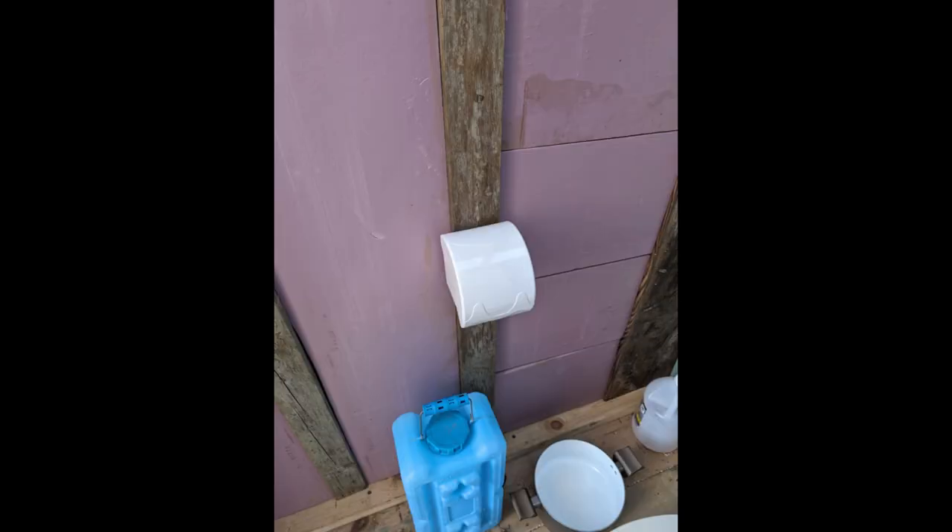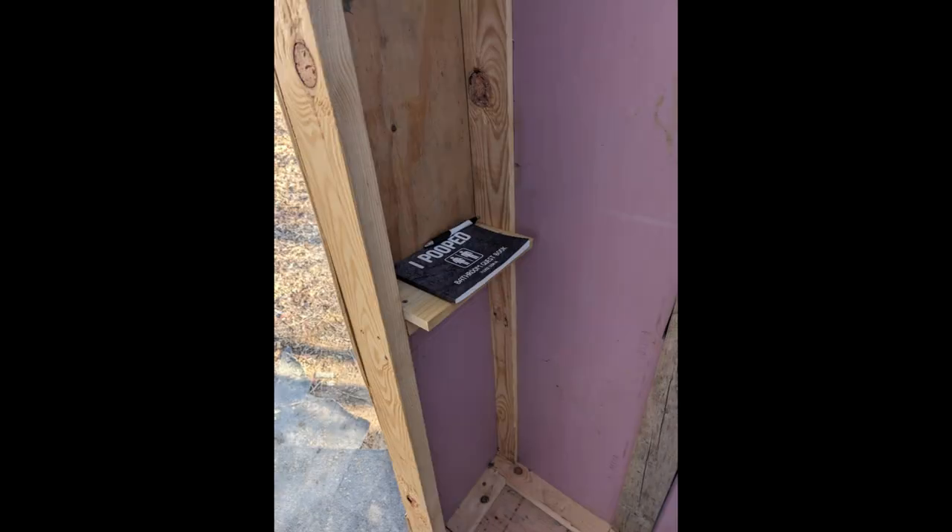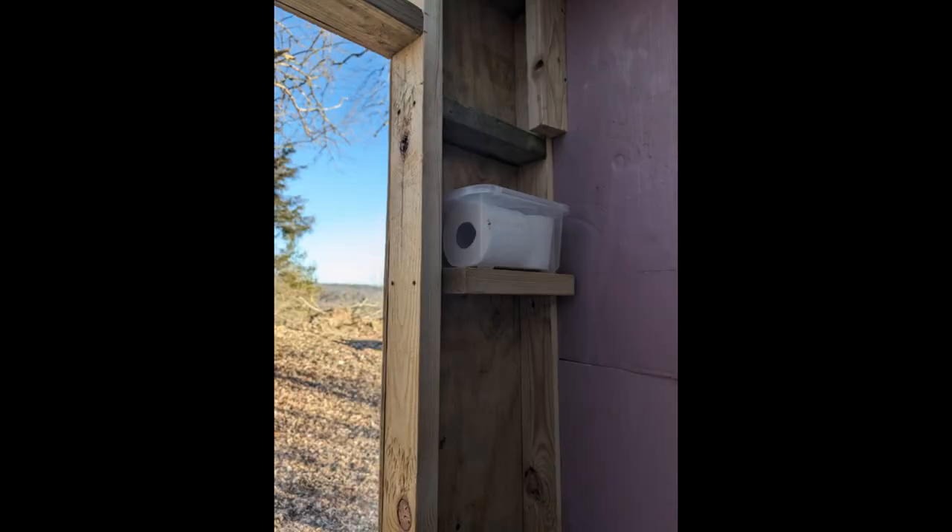There's the toilet, there's the antifreeze. It's even got a toilet paper dispenser in there. And you've got to have the 'I Pooped Here' book — that's already been signed a few times, so hopefully we'll get some completely different people to sign it and write something in there.